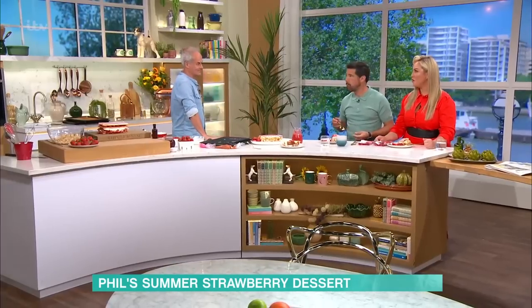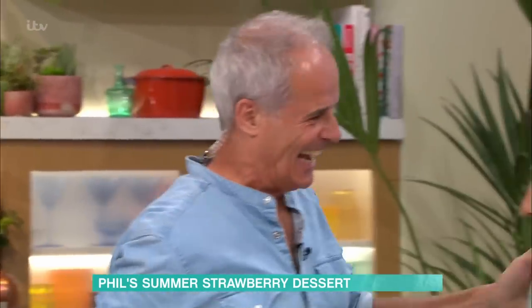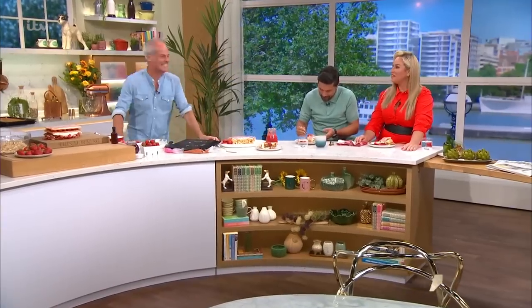Phil Vickery, you are insane. That was absolutely beautiful. Good to work with you, mate. For all of the details of today's recipe and more delicious ideas from our This Morning Chefs, head to the free This Morning app.